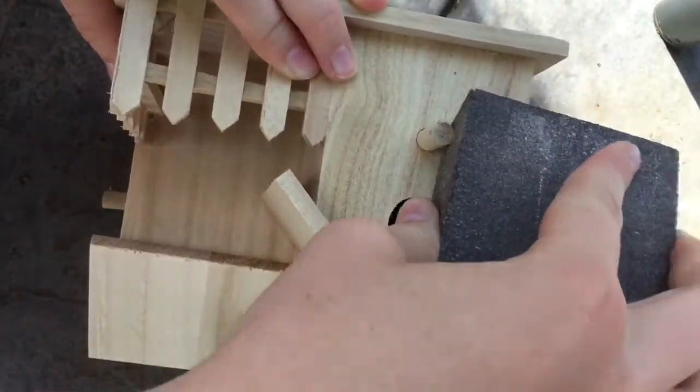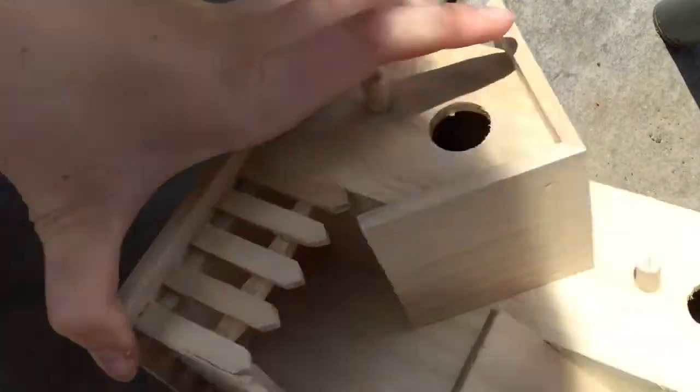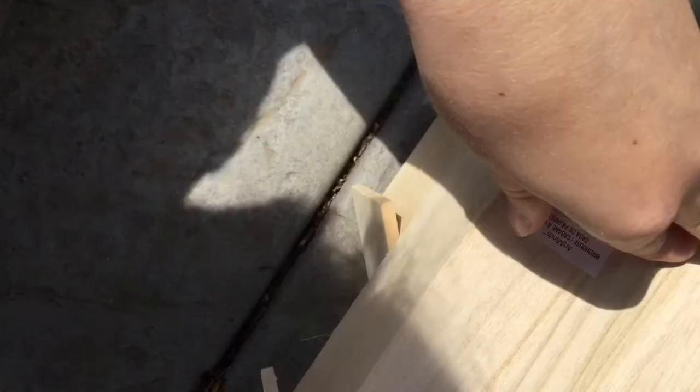First I'm going to take this sanding block and I'm just going to go around the whole house, just sanding the bits of wood. I'm also going to take the sticker off.